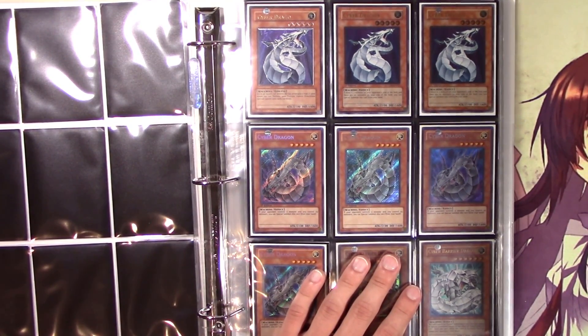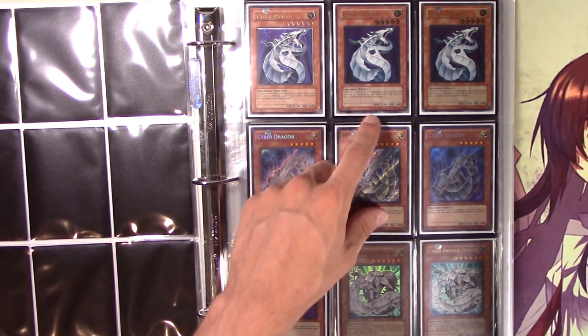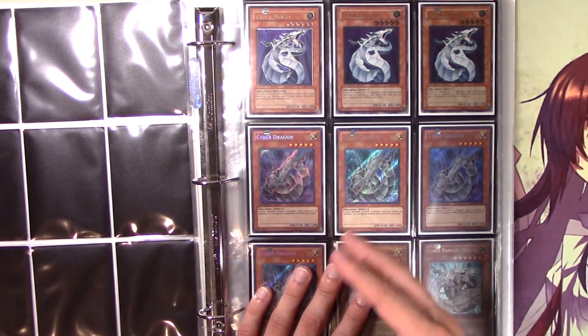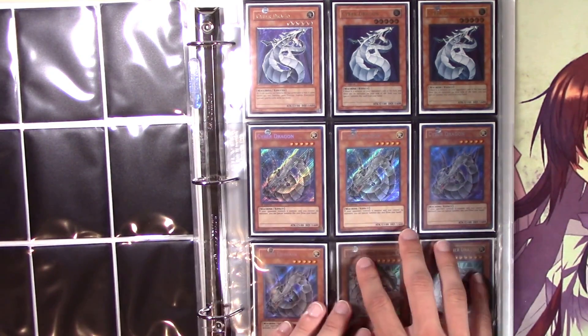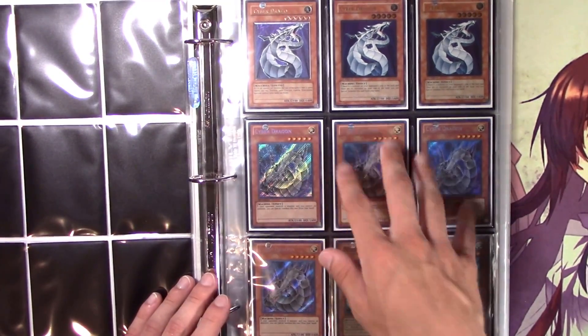These are investments I guess, but at the end of the day I might never sell them. I'd rather have a bunch of my favorite cards with the possibility down the road to sell them, be able to touch them and look at them, than have some other cards that might go up in value but that I don't really care for. So I love cyber dragons.